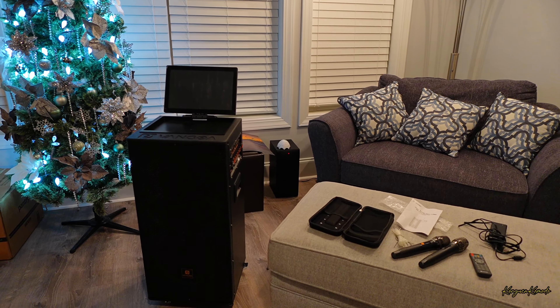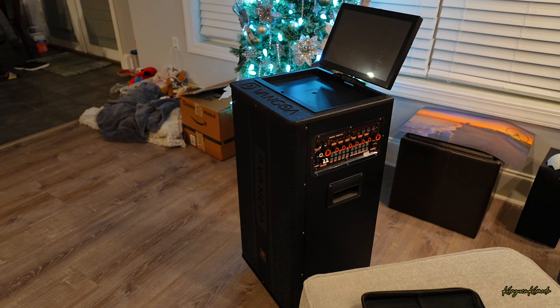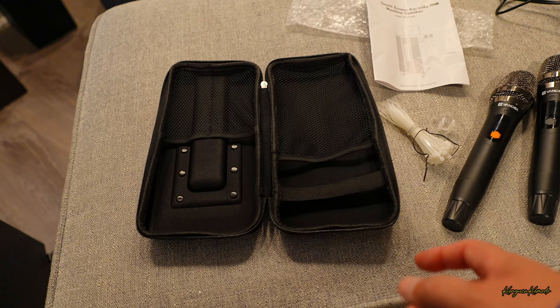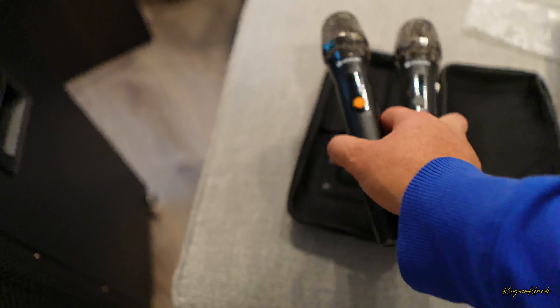Amigos, entonces vamos a mostrarte aquí rápidamente qué es lo que viene incluido con esta excelente máquina de karaoke. Primero que todo tenemos este estuche súper agradable, donde te vienen incluidos lo que son los dos micrófonos.